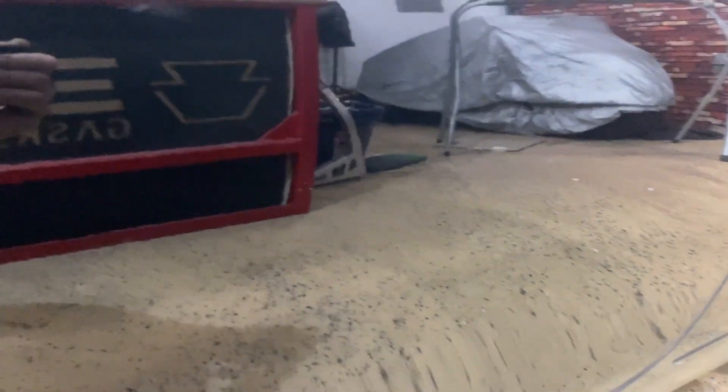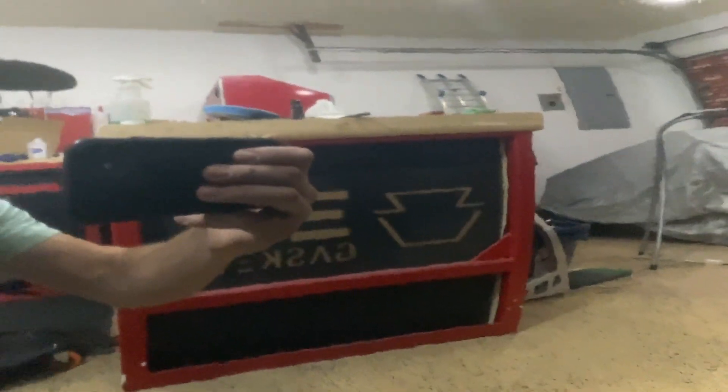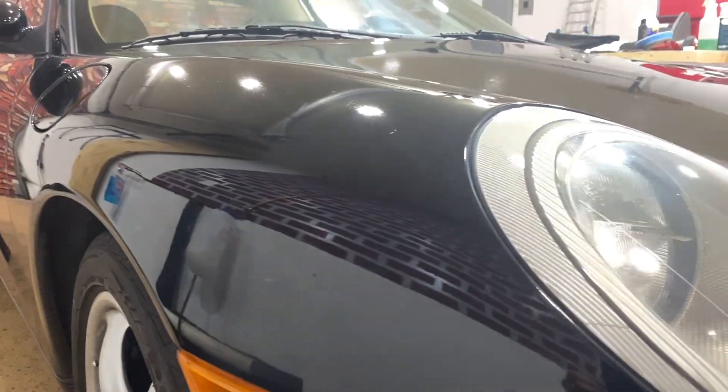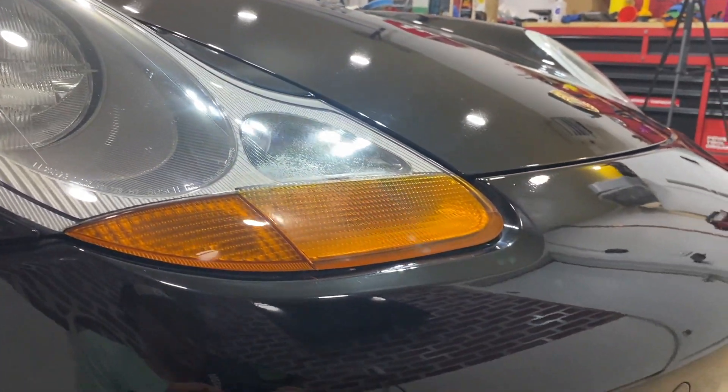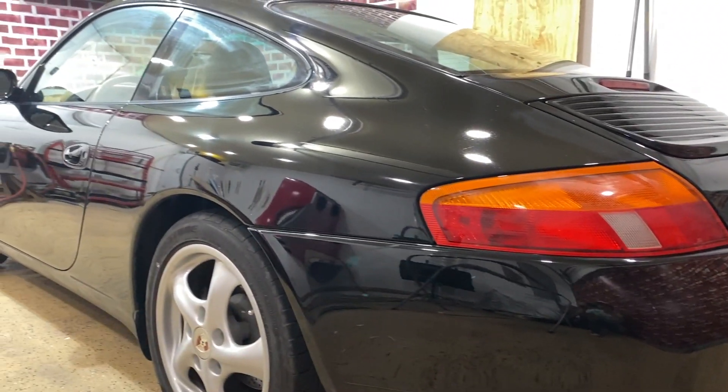Now this is what your car is supposed to look like. This would be a great time to do a protective waxing of your vehicle, but if you remember from the beginning of this video, we have somewhere to be.